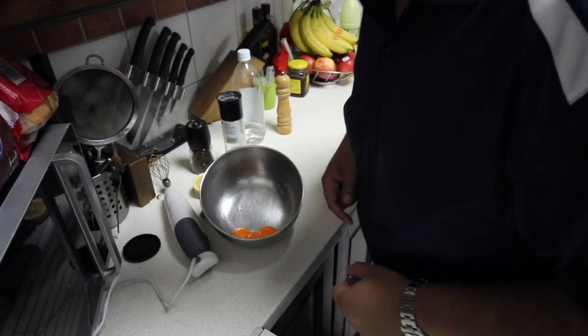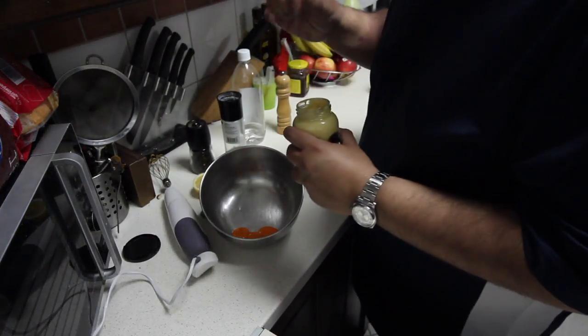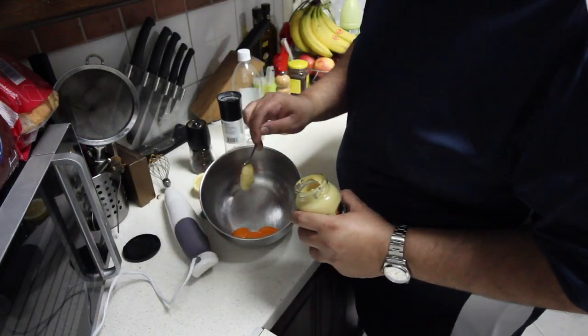So we have three egg yolks right now. We add one heaped teaspoon of Dijon.